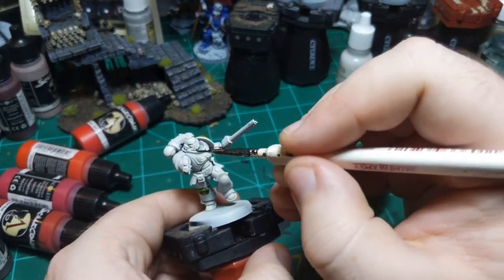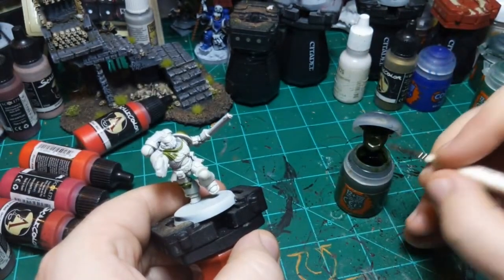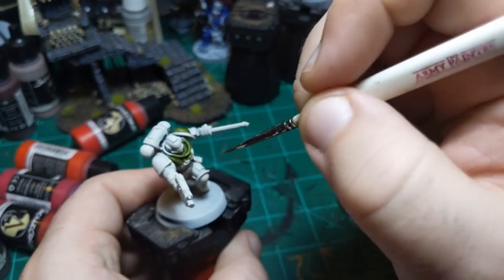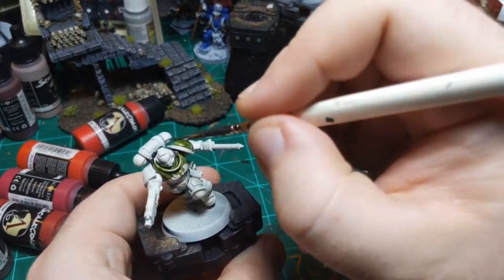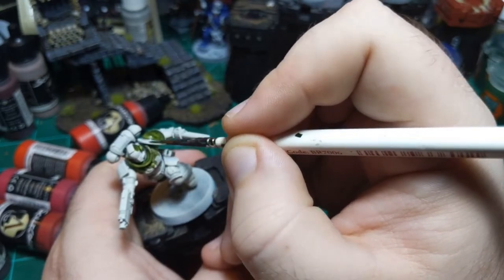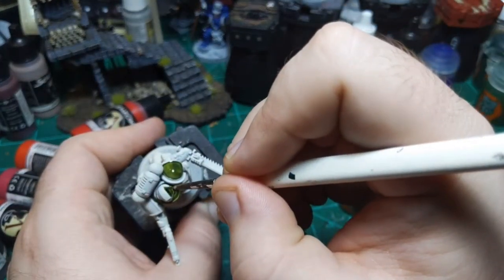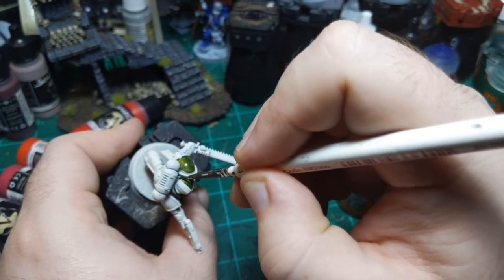His chest is green. The aquila is not green but we're going to go back over that with gold anyway. I've got to be careful because his face plate is not green, but the rest of his helmet is green - except his mohawk is also not green. So this is actually kind of sketchy in here, but I think we can make it work. Just gotta go slow.